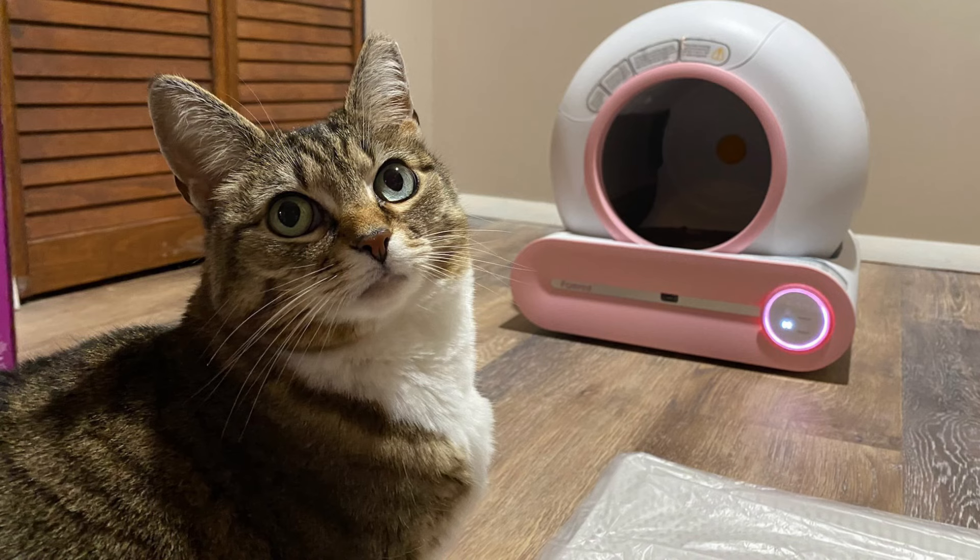As I'm sure you're aware, self-cleaning cat litter boxes are pretty expensive. This one's a little bit over $500, but we do have a coupon code for over 20% off. That should knock it down to about $350, and you can find the link in the description and at the end of this video.